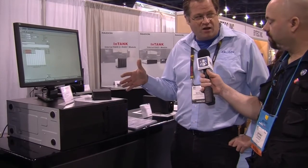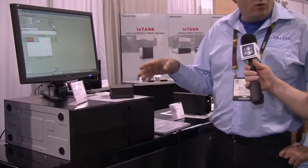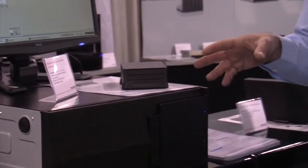Well, this is a USB 3 product. It's got RAID levels of zero, which is just for flat-out speed, and also RAID 1, which gives you redundancy in the event that you have a drive fail.